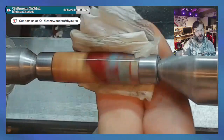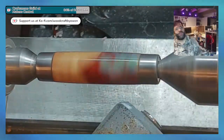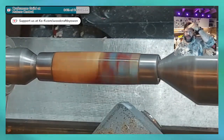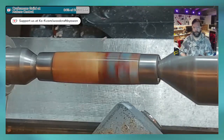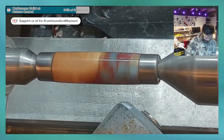Well, new bandsaw it is. You've done your best to get a second-hand one, so new toys are always the other option. 2,100 euro — including the band for it, the saw blade for it.